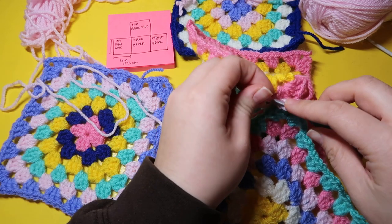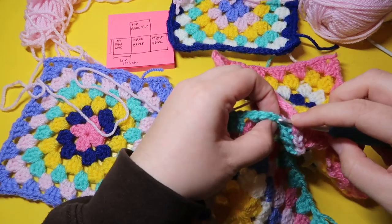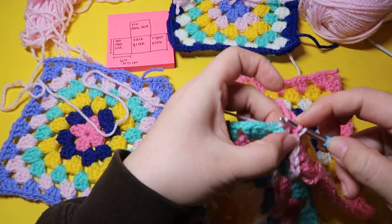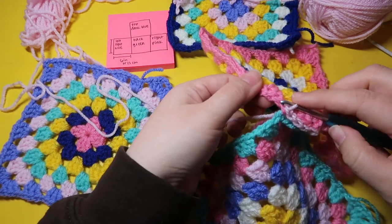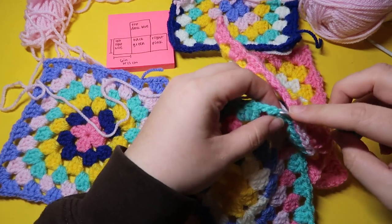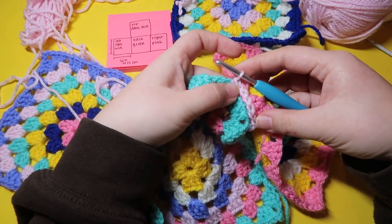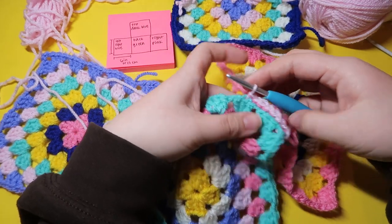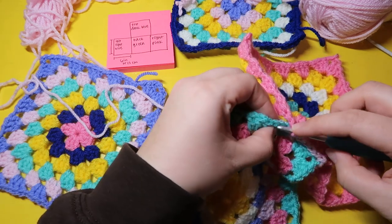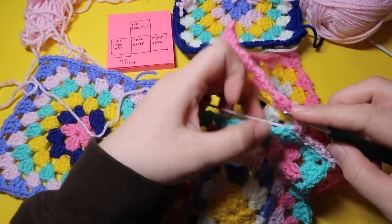I've also included a video in the description that describes this joining method a little better, but this is the method I prefer because it gives you a contrast color and helps tie things in towards the end. Front loop on top, back loop on bottom, pull through — you can see this beautiful chain-looking connection forming. I'm going to continue all the way to the end of the row and I'll meet you guys there.